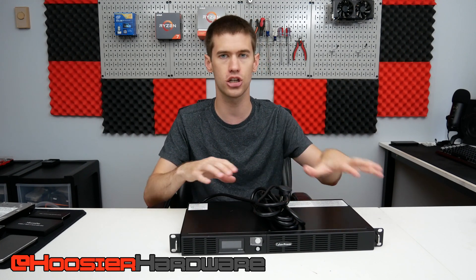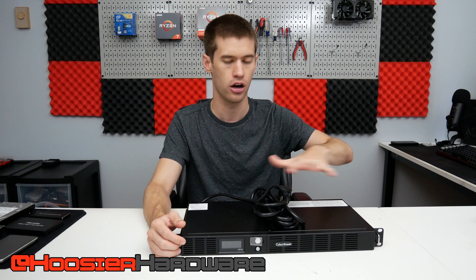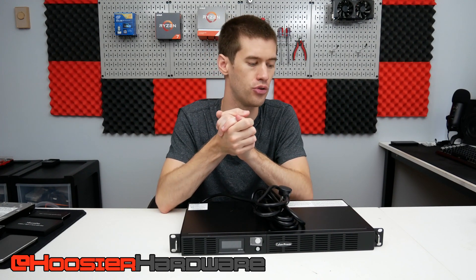Hey guys and welcome back to Hoosier Hardware. Today I'm working on my home server setup in preparation for eventually rack mounting this UPS system, which is brand new to me — slightly used but got it for a nice price on eBay. I'm also switching the server platform from an X370 system to a Z370 system. Today is a work log where I'll go over the changes and take you along for the ride, all in preparation for getting a small rack mount cabinet next month.